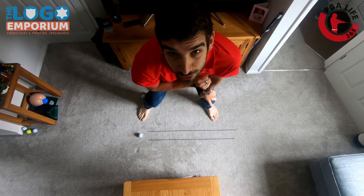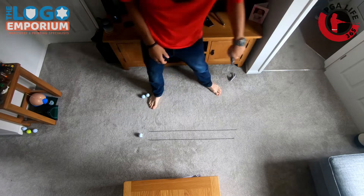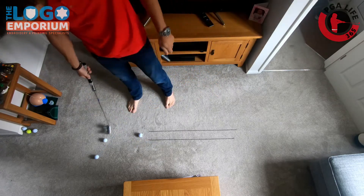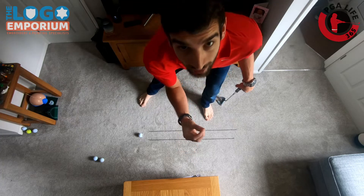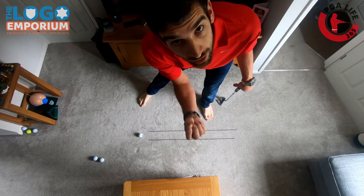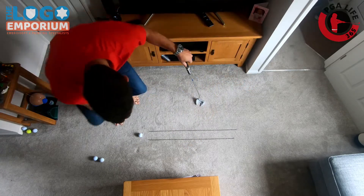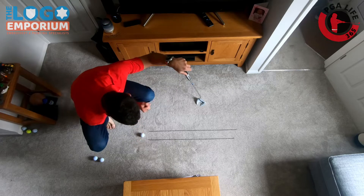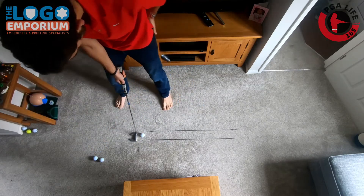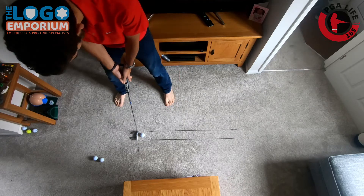I've set up an overhead cam so we can see what's going on. It's very basic — make sure we have our ball lined up. I tend to use a line on my ball, and I'm going to set up exactly the way I would on a putting green. Make sure I've got the line set up, make sure I'm square, and I'm confident I'm going to hit this ball straight down those train tracks.